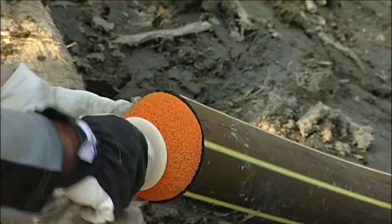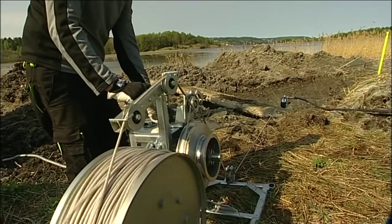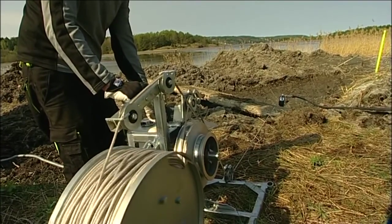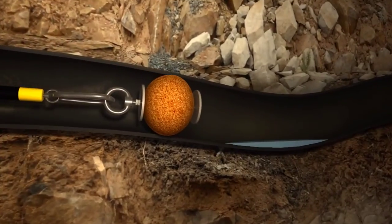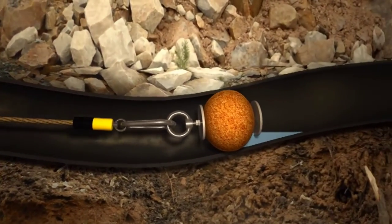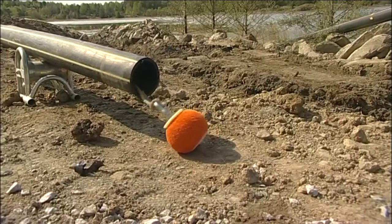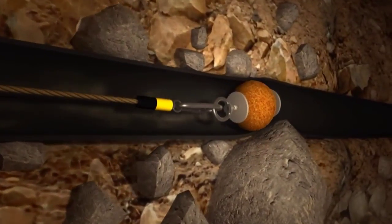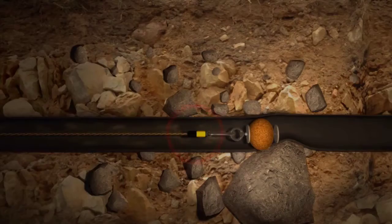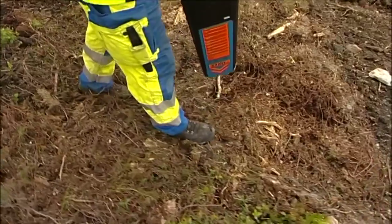Before the cable is inserted, a lubricating ball is run through the pipe with the help of compressed air. This takes with it a pull-through from the winch and lubricates the inside of the pipe so that the cable subsequently glides more easily. The ball also removes any water that may have accumulated inside the pipe, and pulls a sonar with it so that it is easy to discover and locate any damage or constraint within the pipe.